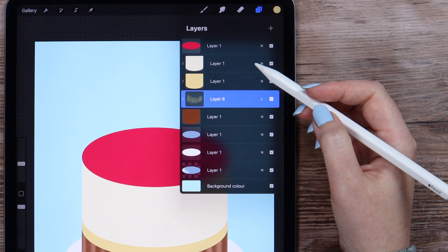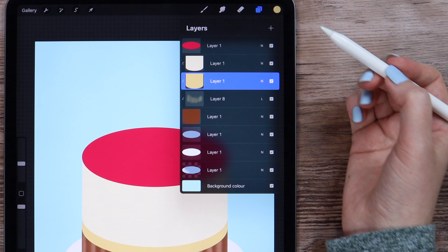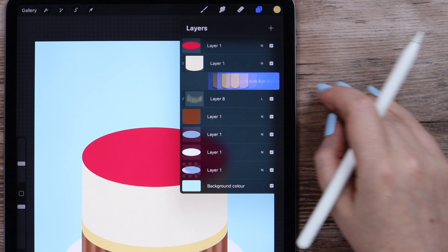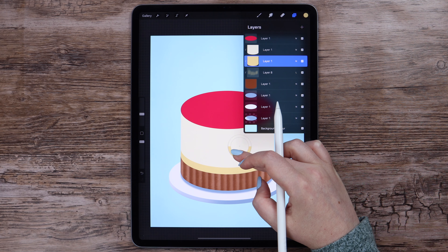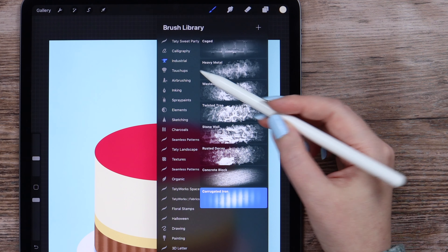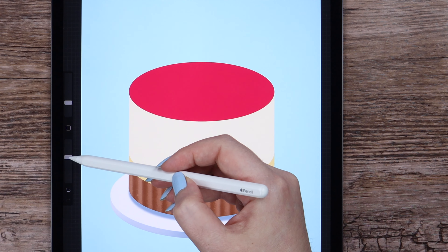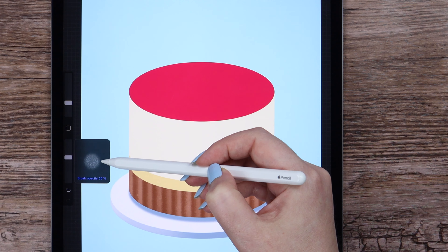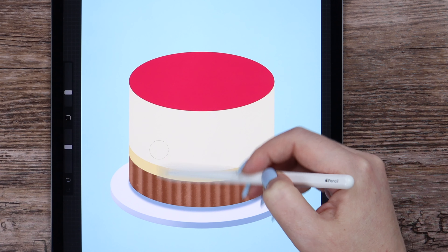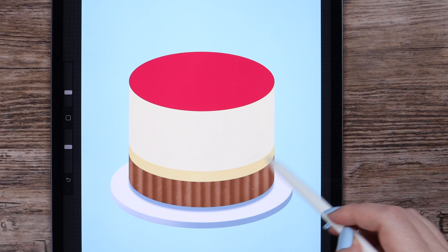Let's add some texture on the next layer too. I will be drawing right on the layer, but before that we should alpha lock it by swiping two fingers to the right. I will pick the lightest color from the cake and this time I want to use another brush from the same set — concrete block. I will set the opacity to 60% and add the texture slightly around the shape without lifting the pencil. I think that is enough.